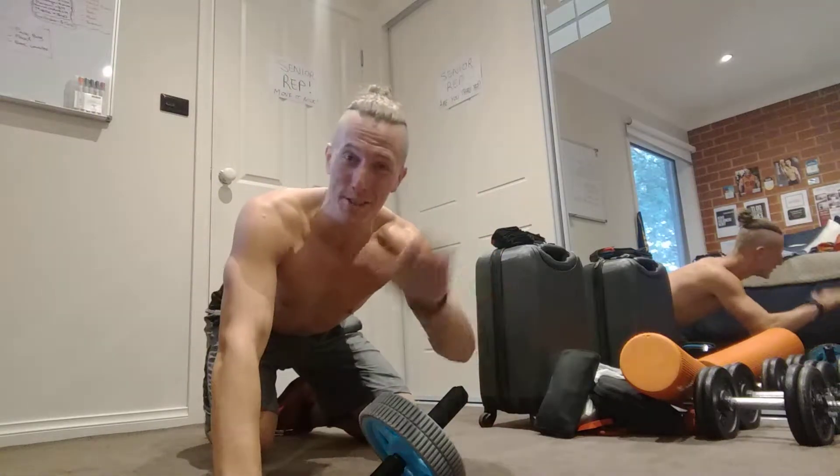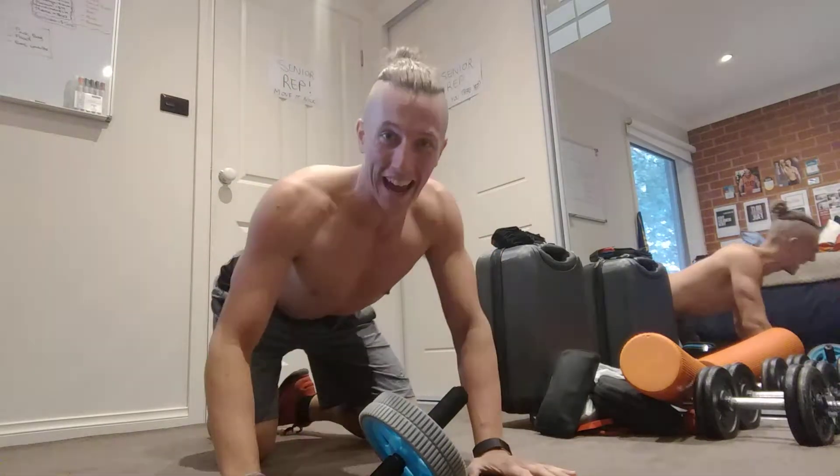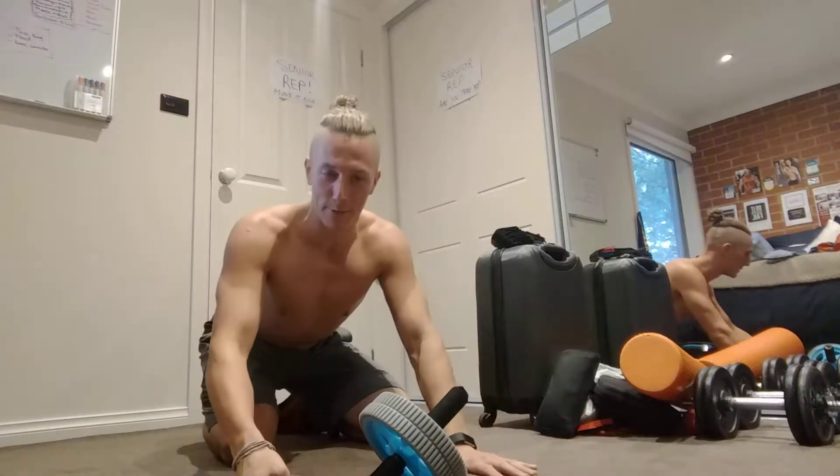Number 2 guys, workout 2, day 2 of the 21 day 6 pack abs challenge baby.